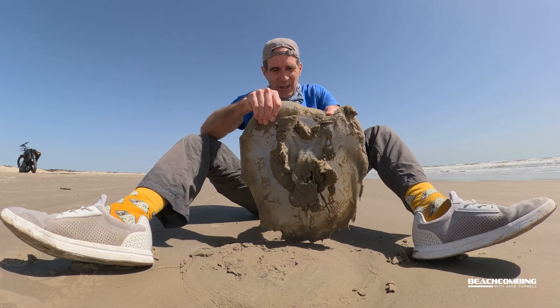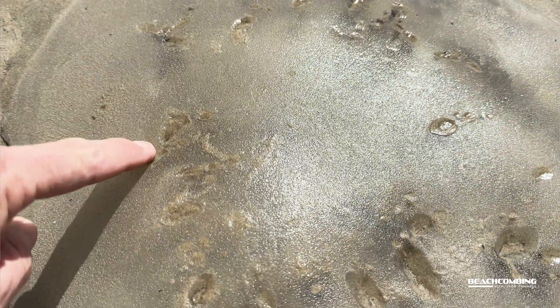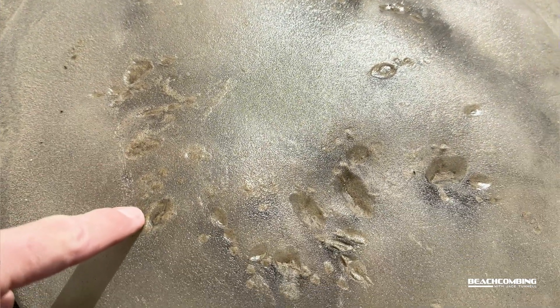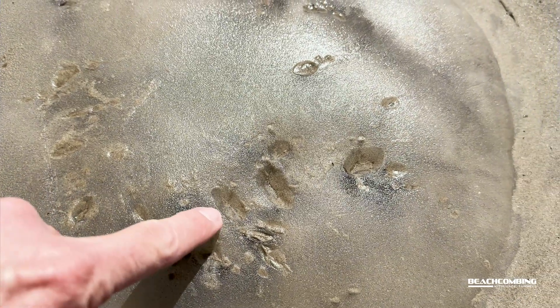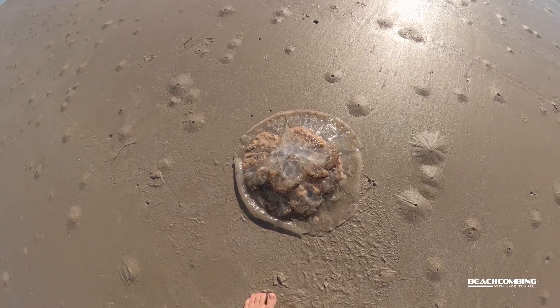As I look at it I can tell that birds have been feeding on it, and that's pretty typical with any jellyfish that washes up. It's going to evaporate very fast because the majority of it is made of water, but right when it washes up you have things that start feeding on it. The beach is scarce of food.